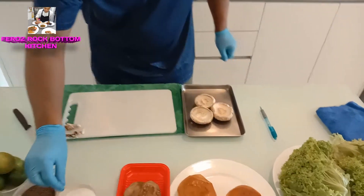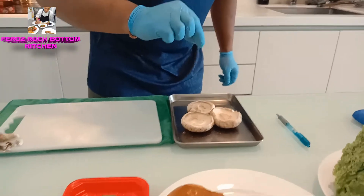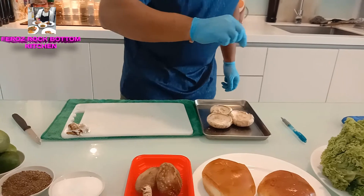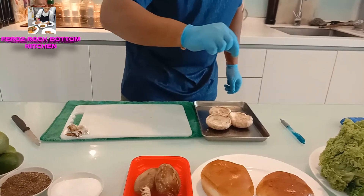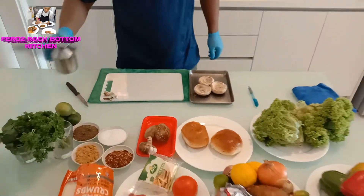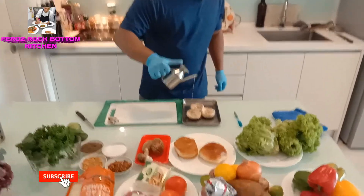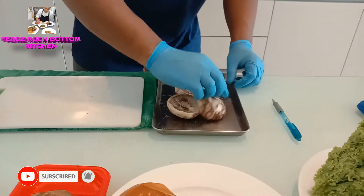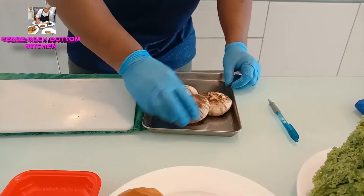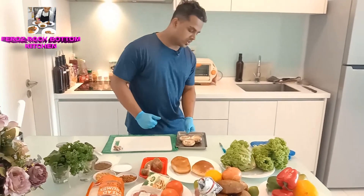I am going to add a pinch of salt and oil. We are going to mix very well. Mushroom marination is done. Now we are going to put it in the oven.